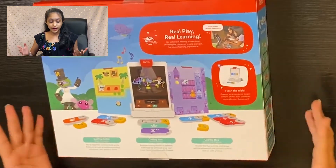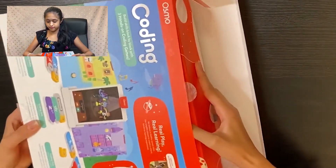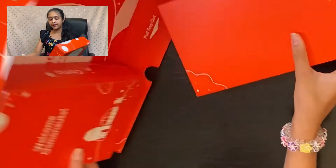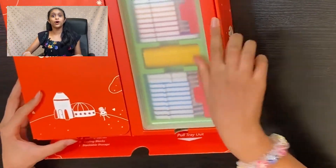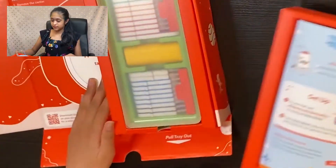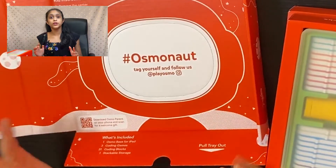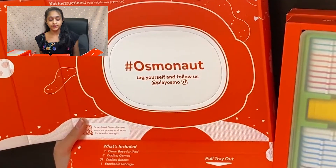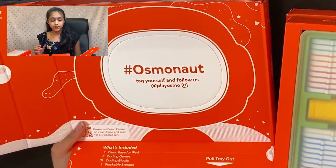Let's go ahead and open up this box and see what's inside. Inside we have the coding starter kit box. Looking at the instructions: number one is to remove the center, number two is to take a photo, and number three is to share at hashtag Osmonaut. There's a little helmet like an astronaut, and you can pop the center out, put your face in, and take a picture.